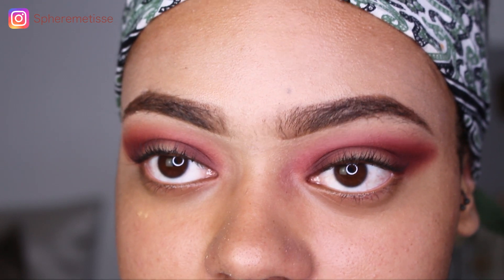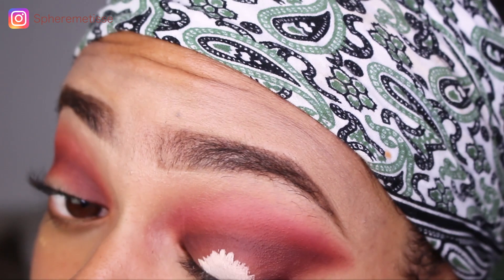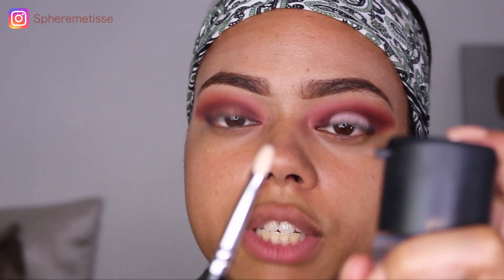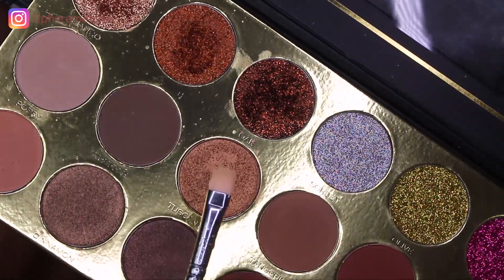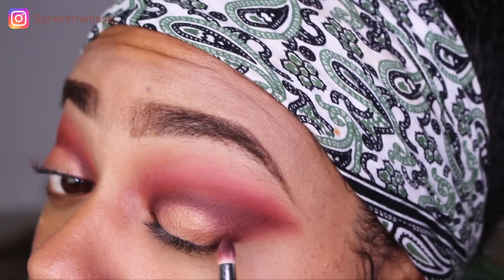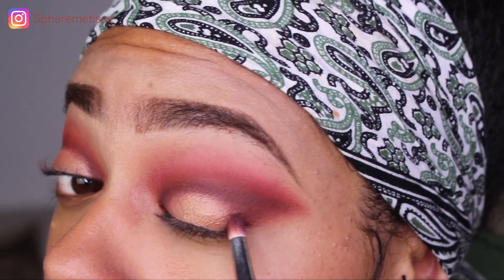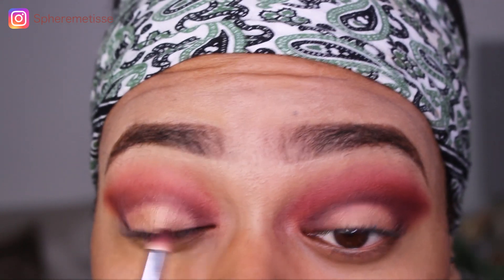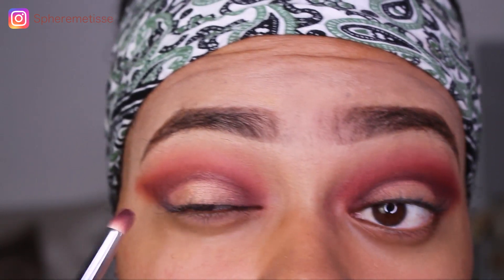Ensuite je vais prendre un petit peu d'anti-cerne, sans ouvrir l'œil pour éviter d'en mettre partout. Je mets du fixe sur mon pinceau et je vais prendre ce doré de ma palette Marmoha Cosmety. Je reprends mon petit pinceau boule et je vais encore une fois frotter un petit peu les bords. Je vais reprendre l'autre côté — là je n'ai même pas rajouté de matière.